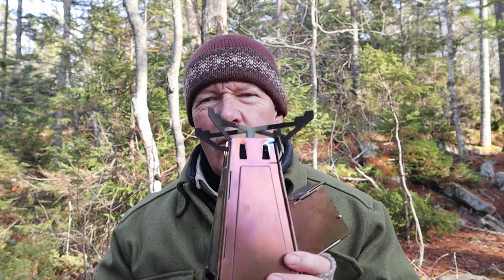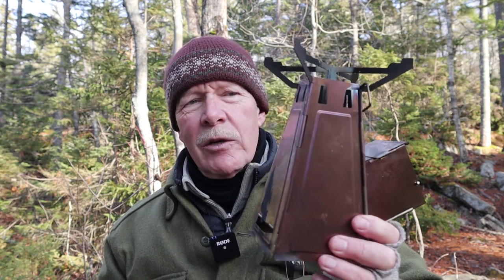I want to thank Arnaud of By Arnaud for sending me the Fire Tower so that I could share it with you. This is Arnaud's second stove. Arnaud is a designer and an engineer. His first one is known as the Combeus — I'm not quite sure if I'm pronouncing it correctly, but I will put it on screen and there will be links to that stove in the video description below.